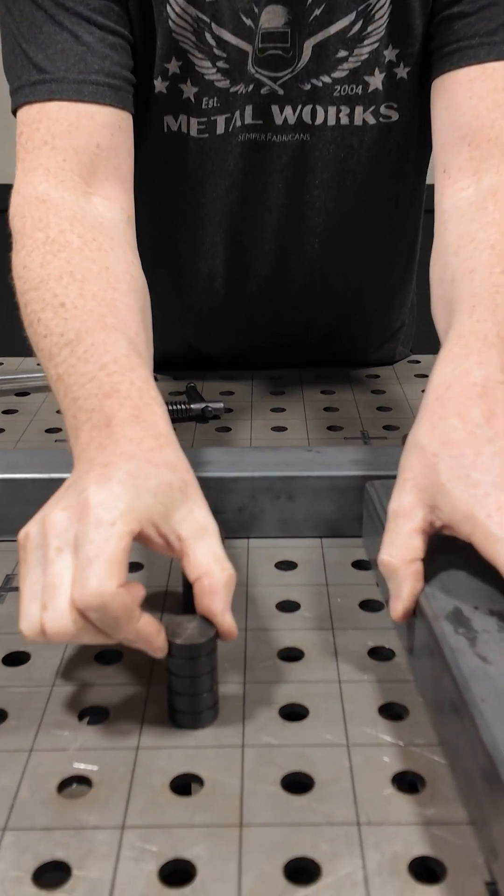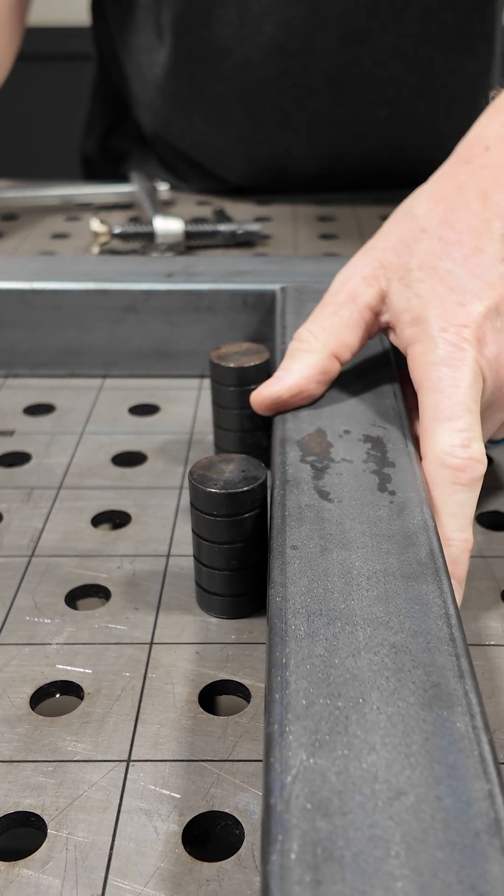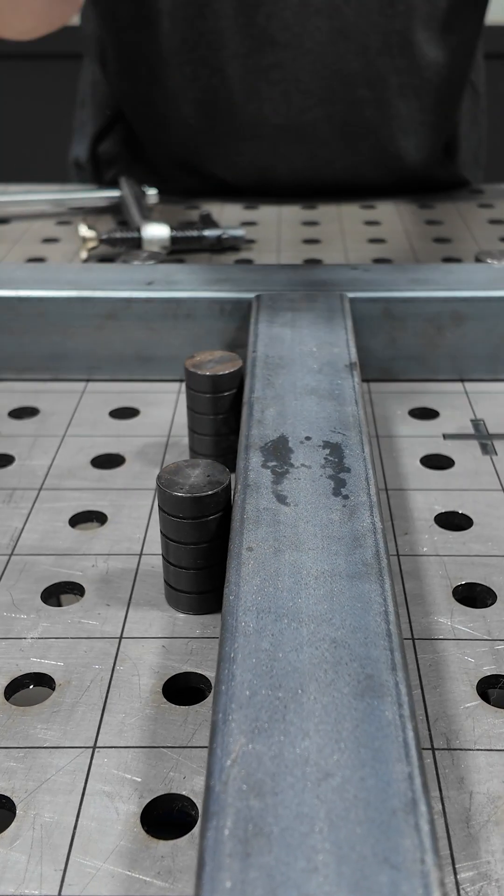Obviously the good is what you just saw. The bad is these little pins have a little bit of play in the holes. So if I want to push up against it, it's always going to go to the same spot — that's easy, but it's not as secure as using some of the other techniques.